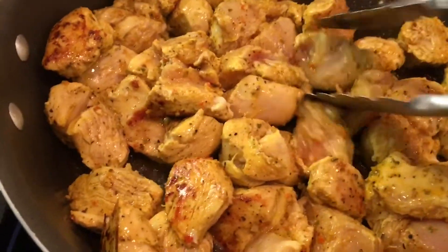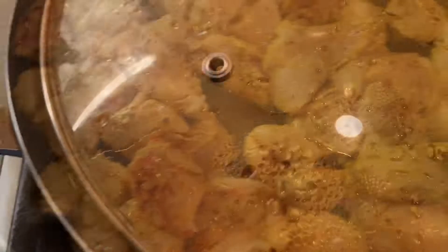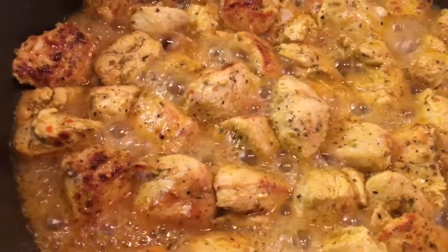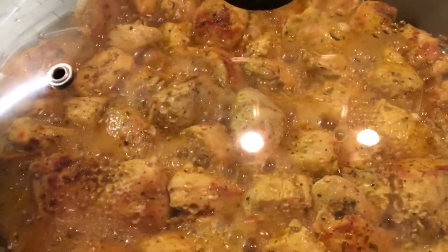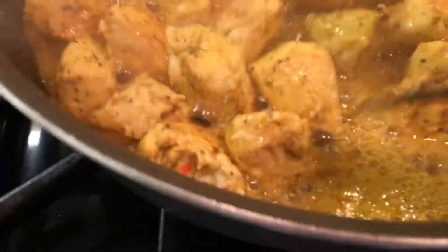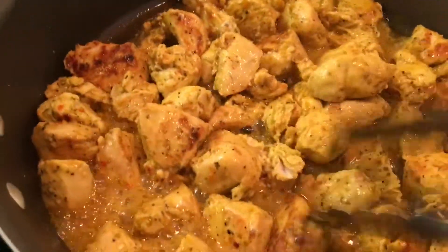Sauté it very nicely until it's nice and brown on medium heat. Make sure you flip all of the pieces so they're cooked on both sides, not only on one side. Now it's steaming. When you cover it, you steam it and it releases a lot of its juices, so it's not dry — because we want it to be moist inside. It's on medium.